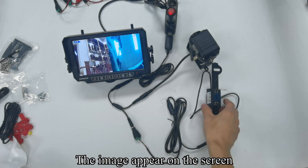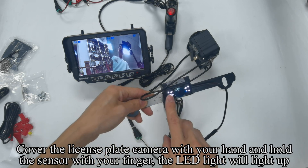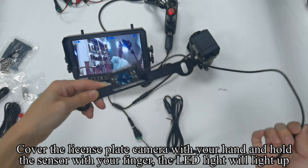The image appears on the screen. Cover the license plate camera with your hand and hold the sensor with your finger. The LED light will light up.